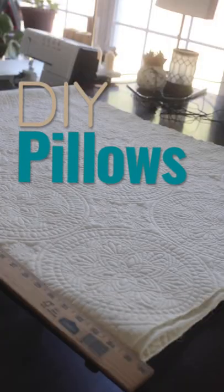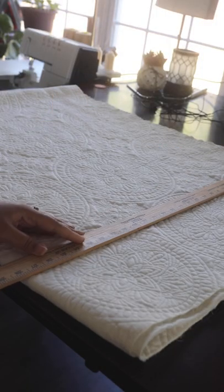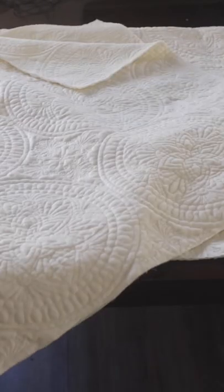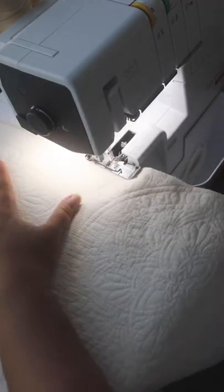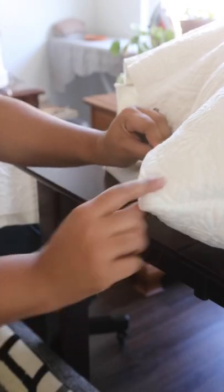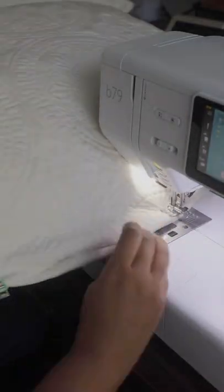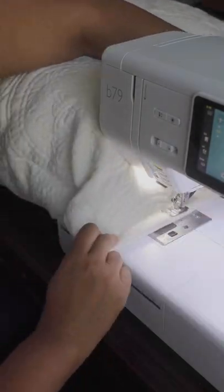Let's make some pillows. I'm starting out by cutting two 28 by 28 inch squares on a fold, then closing up two of the sides with a serger, although regular stitching and hand stitching will work as well. For these I use the filling from old couch pillows.